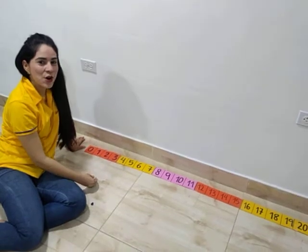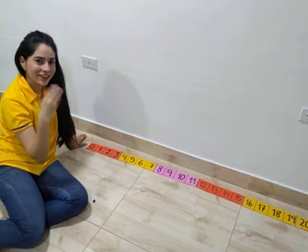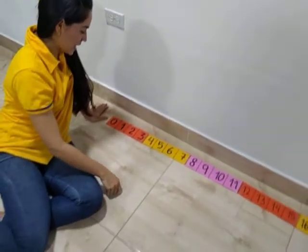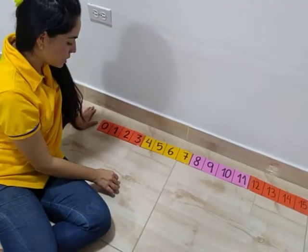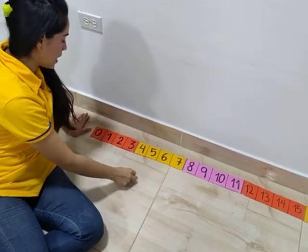Guys, this is a number line. Do you like my number line? Let's play. You need a counter — this is my counter — and you need a dice.